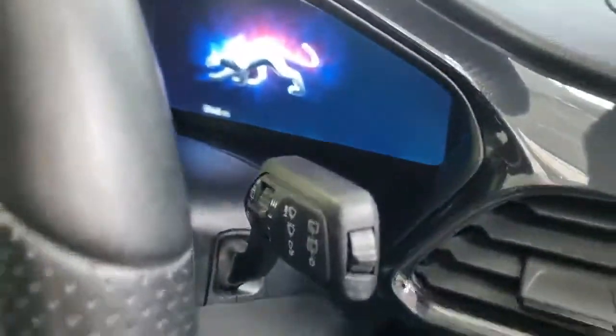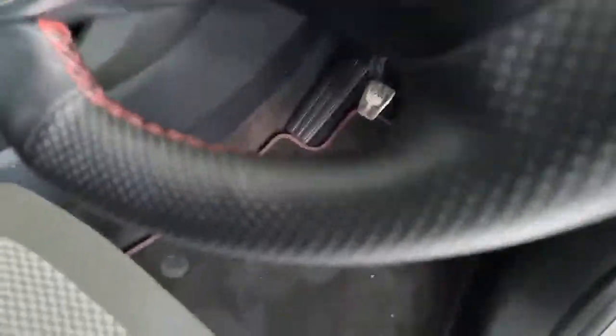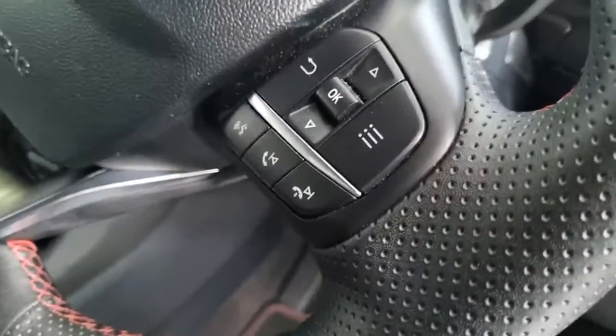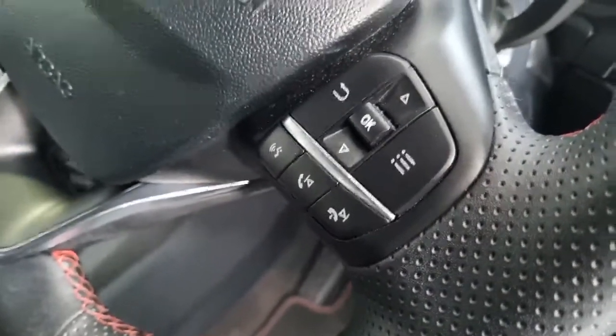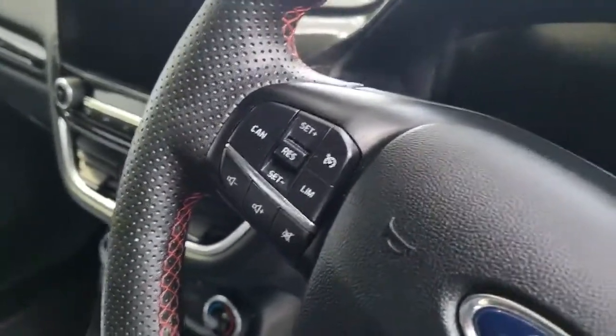Auto lights and auto wipers. Flat bottom steering wheel for the sporty design with contrasting red stitching. On this side we've got the onboard computer and voice control Bluetooth. On the opposite side we've got the radio controls, cruise control and speed limiter.